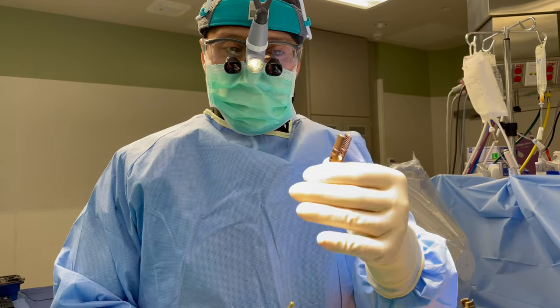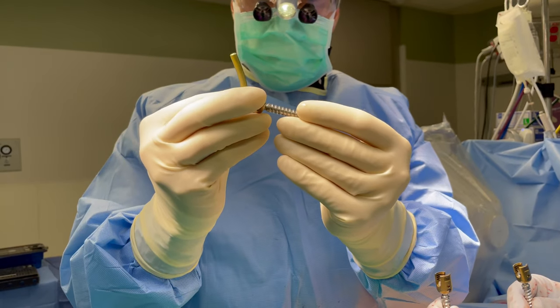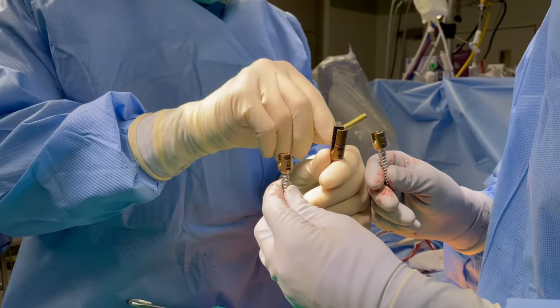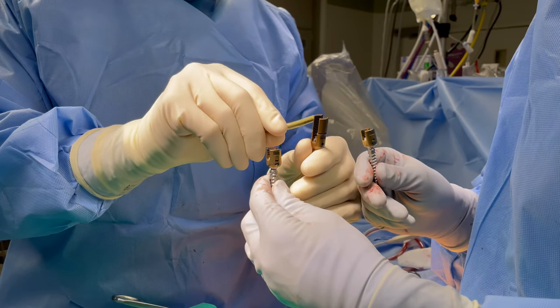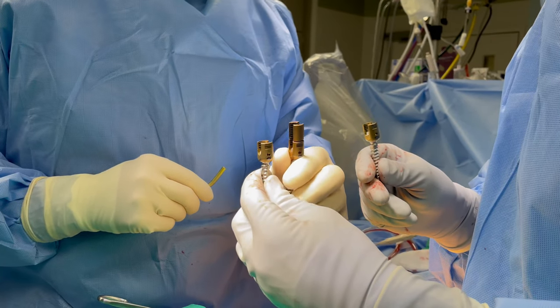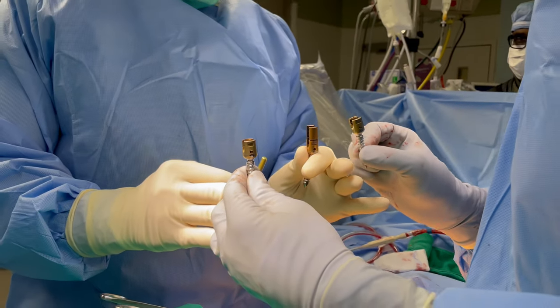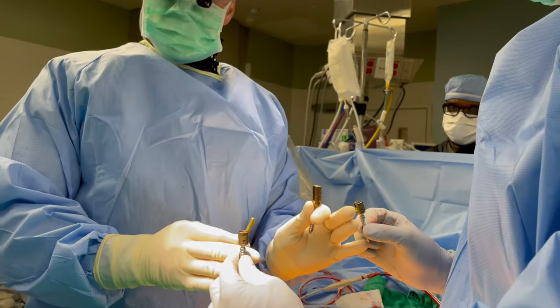The way it works is these are the screws that we put into the spine — they're called pedicle screws. If you look at this screw, it has a tall top, and these have a normal top, and these have a short top. This one is almost probably a little more than double the height of the screws here. The bone we're going to reduce is in between two bones that are normal height.